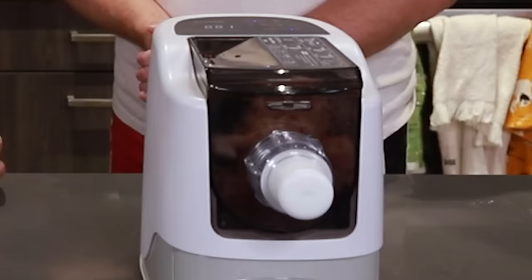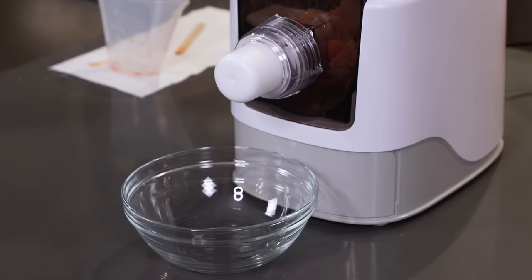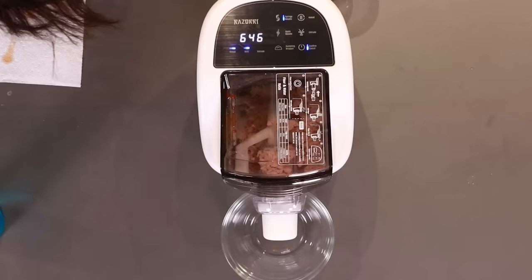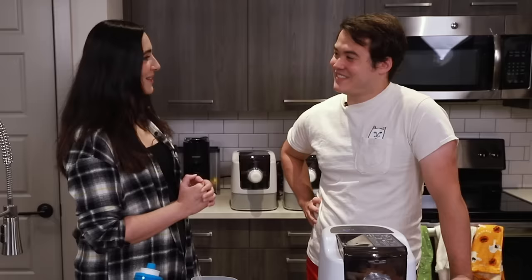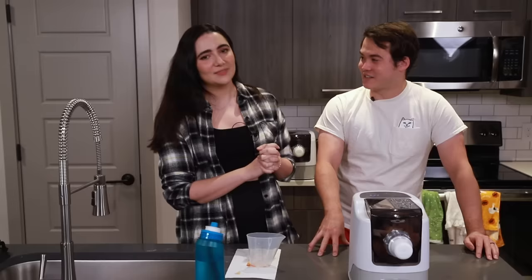So it stirs for like three minutes and then it rests for eight minutes. So we got eight minutes to wait here and we can really do anything. We could go make out in the closet for the next six minutes and 46 seconds. Seven minutes in heaven — ways to make everyone in the room uncomfortable.